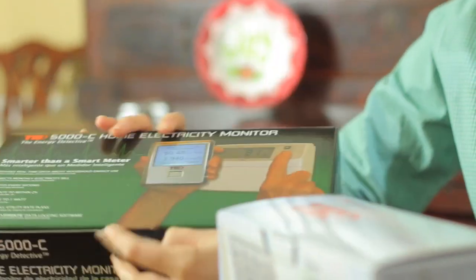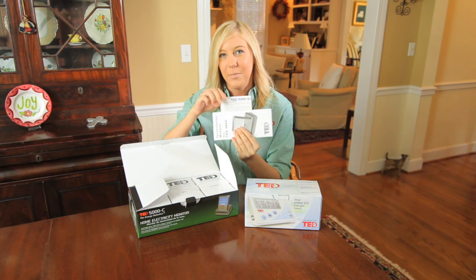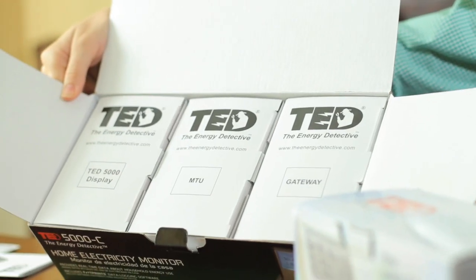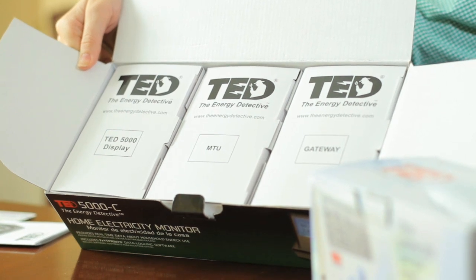Once you receive your package, open up the box. Inside you should first find an installation manual as well as a quick start guide. In addition, there should be three main component boxes: a TED 5000 display, an MTU and CT box, and a gateway box.